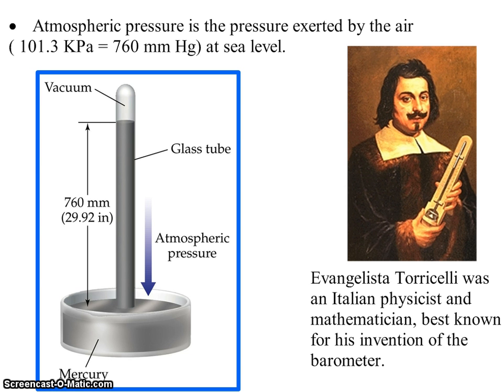You'll notice the top of the glass tube is a vacuum, which means an absence of matter. So we have an equivalent pressure between the fluid pressure and the atmospheric pressure.